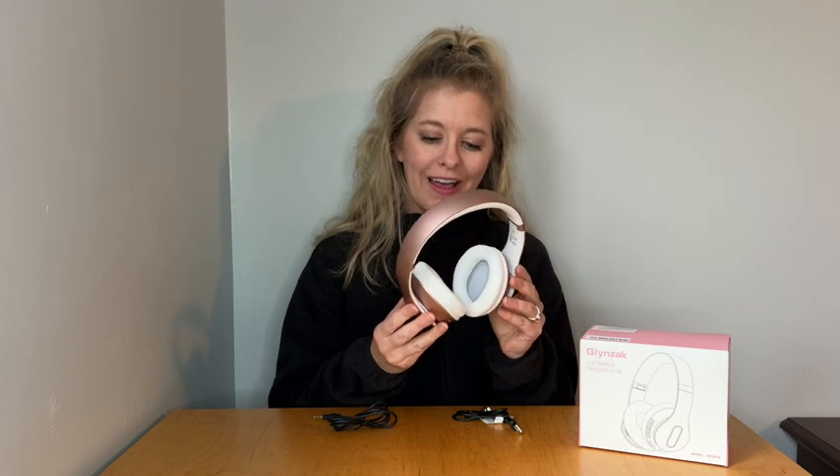Not only can you listen to music while wearing these, but you can also use them as a phone Bluetooth headset, so you can use them to talk as well.